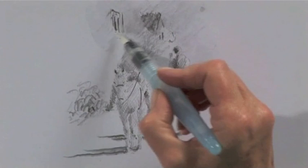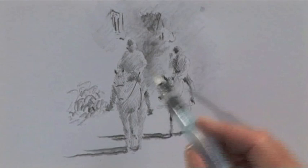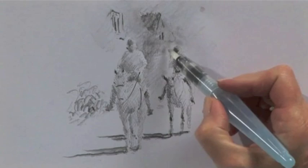This just washes in so beautifully. A little touch on there. Now this is the bit that I want this figure to look like it's in sunlight. Which means if I just wash the bit behind, see now I've got sunlight on that little figure. This is such a lovely medium.